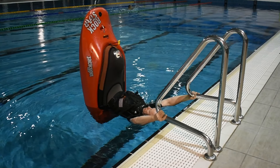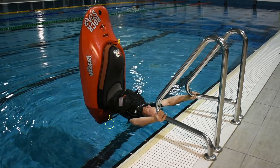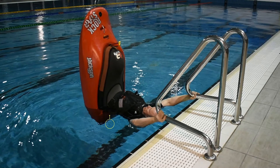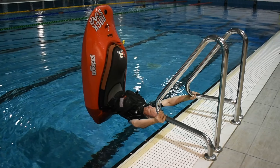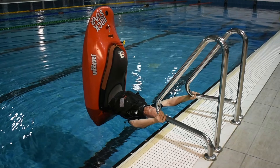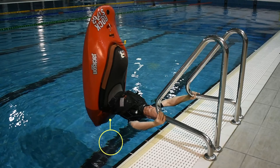With practice, you will notice a sweet spot where it is almost effortless to balance the boat. At first, the sweet spot is very small, about the size of a 50 cent coin. You will feel it as the bow sways backwards and forwards, left and right through the sweet spot. Over time, you will notice the sweet spot becoming larger.